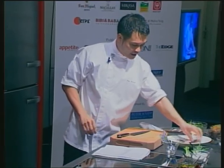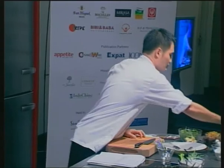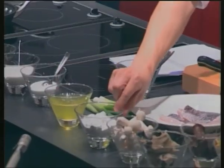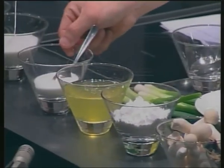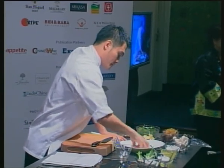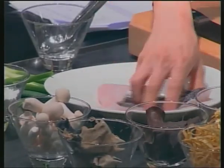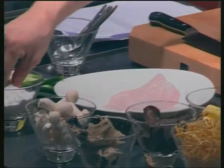You need two fillets of fish — I already have them standing by here. You use egg white, a bit of cornflour, and a bit of salt. These are the basics: a bit of egg white, a bit of salt, a bit of cornflour.